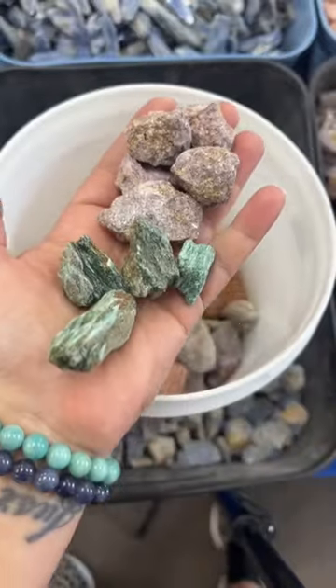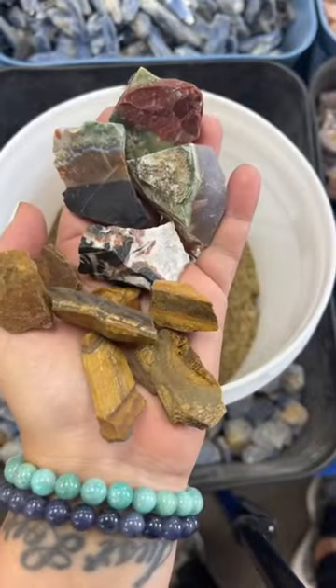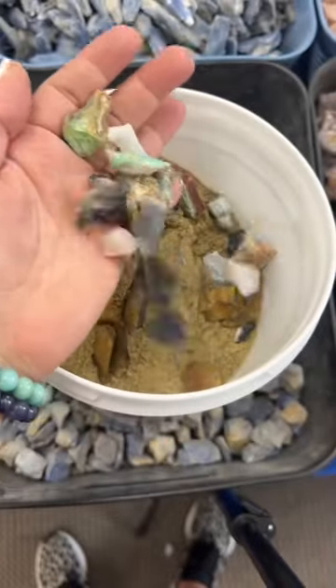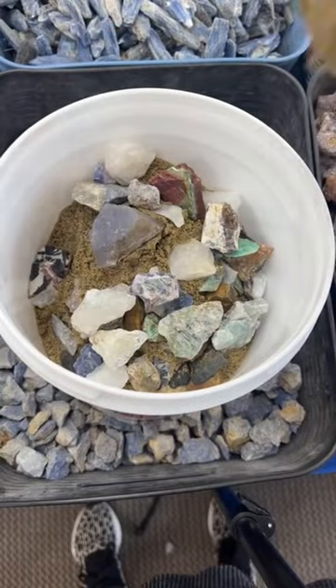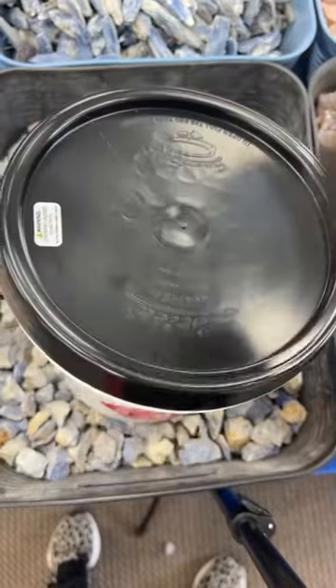Lepidolite and fuchsite, another scoop of confetti sand, sardonyx and tiger's eye, a raw chip mixture of agate and opal, black jasper and satellite, milky quartz and rainbow fluorite. Last layer of confetti sand — put a lid on it and bang it shut.